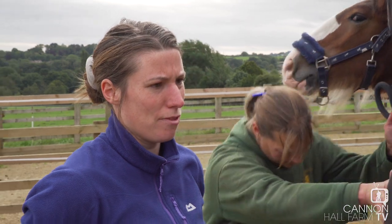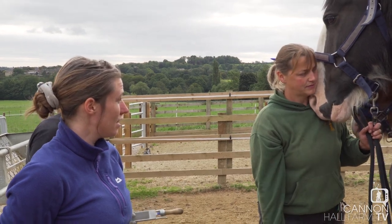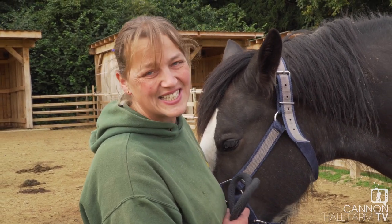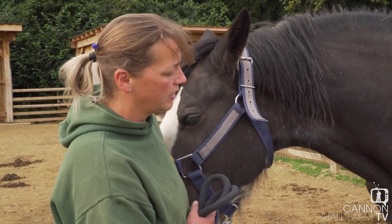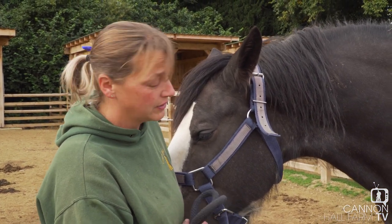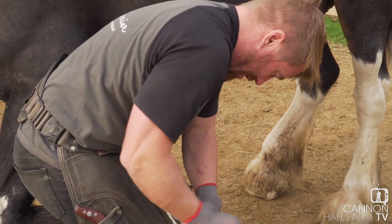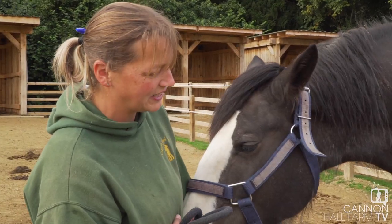Orchid does not like her feet being touched at all — not even picking up, never mind Dan doing the farrier work. So to make it safe for Dan, we have to give her some sedation so that he can actually get on with the foot without the risk of Orchid kicking, throwing him off, or hurting him — or herself. It should take maximum five minutes for her to go sleepy enough to start on. She's properly sleepy now and Dan's managing to do that front foot relatively okay.